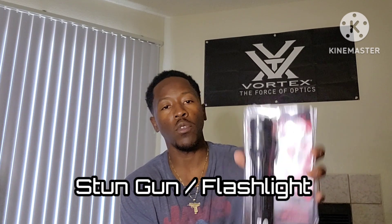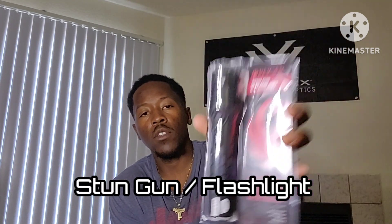Today we got a little bit different topic than what I usually talk about, and it's a non-lethal self-defense option. We got a stun gun and flashlight by Ruger. I know some of my followers don't like guns, and that's okay — there are other alternatives you can have to protect yourself. Enough of me talking, let me get into this real quick.